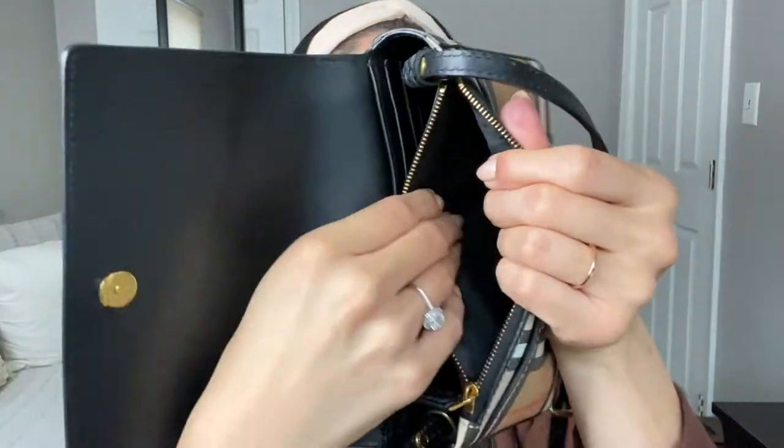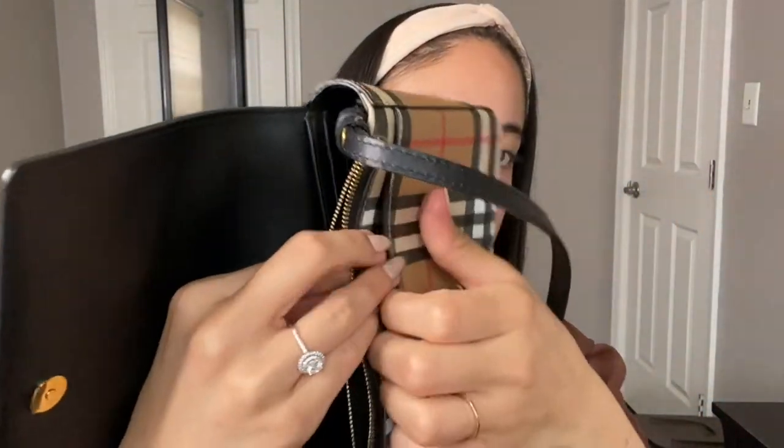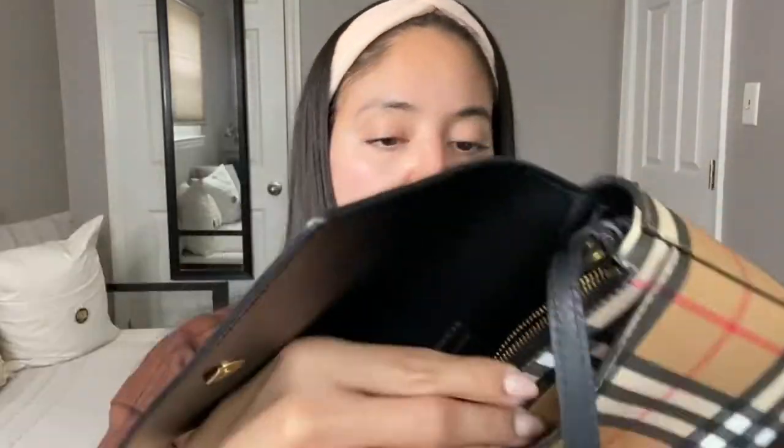What's great about it is it also has a zipper here, which is pretty awesome, to put anything you want. And it also has an additional pocket right here in the front. So you do have a lot of space to be able to put your items in.